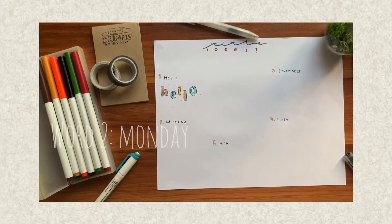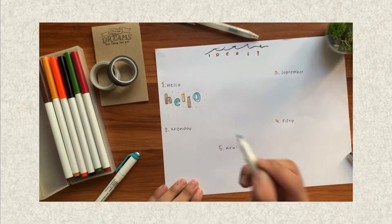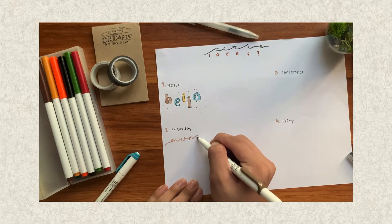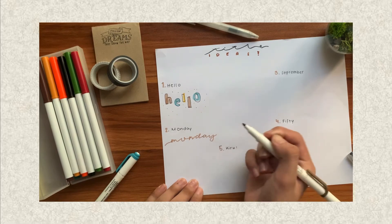What we're going to do next is Monday. This is going to be very easy — just write the word Monday in a calligraphy form, but stylized. M, O, N, D, A, and you're done.